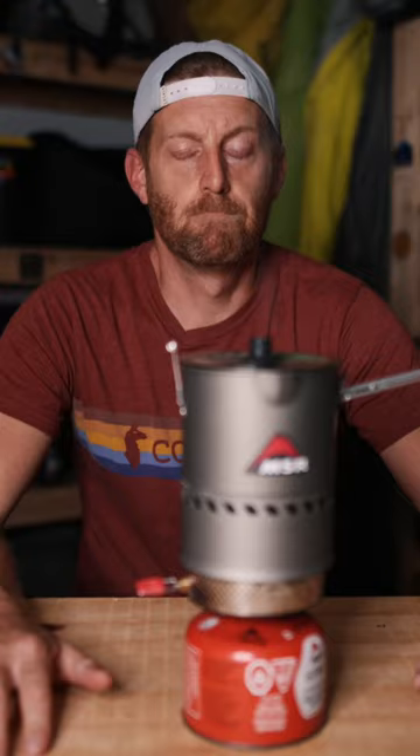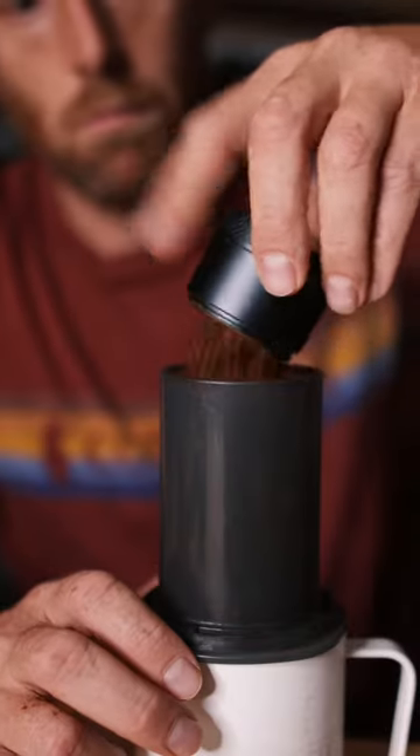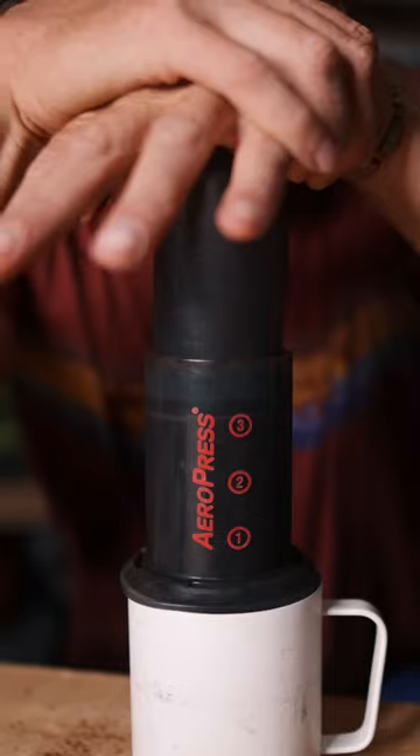Would you buy a $160 coffee grinder? Today I'm looking at the Vessel Java grinder. Java only takes 60 seconds of cranking to produce around 20 grams of ground coffee, perfect for a single cup.